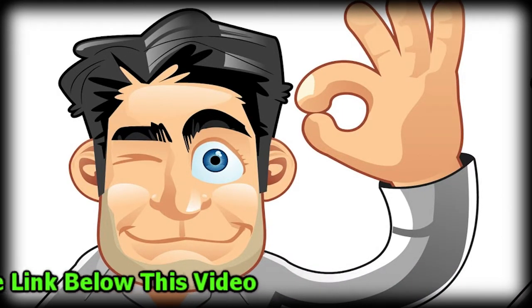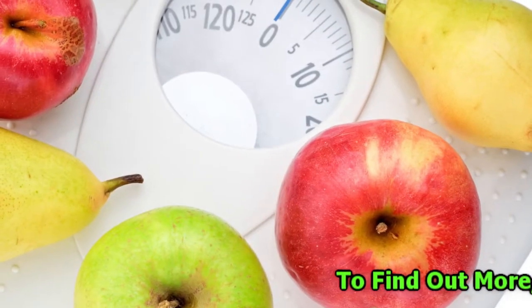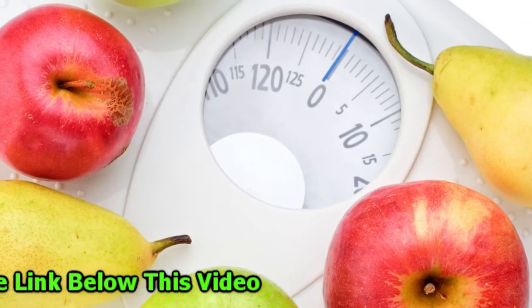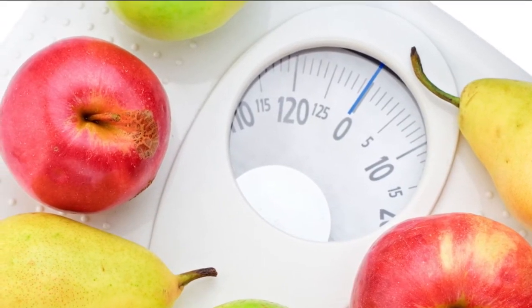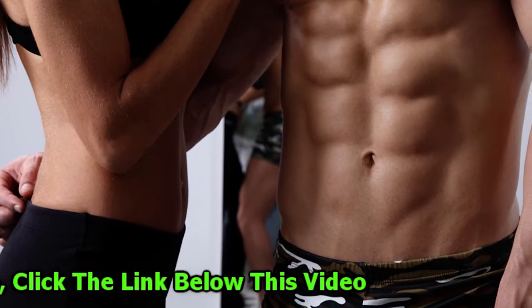In order to combat the problem of poor eyesight mentioned earlier, some scales on the market come with a detachable peripheral display that can be wall-mounted and attached to the scales via a single cable, making it easier for all to see their weight displayed and decreasing that margin of error. The only problem with this type of scale is that the wall-mounted peripheral display removes any mobility benefits, so please bear this in mind when looking at this type of scale.